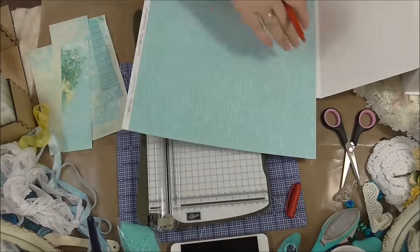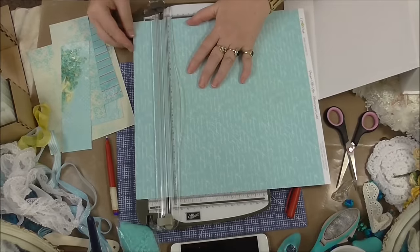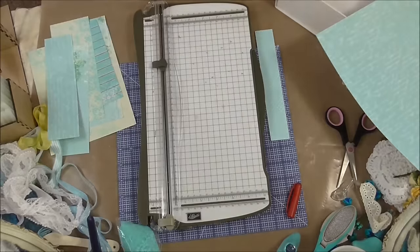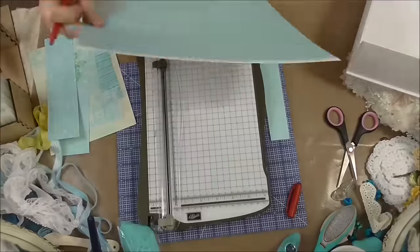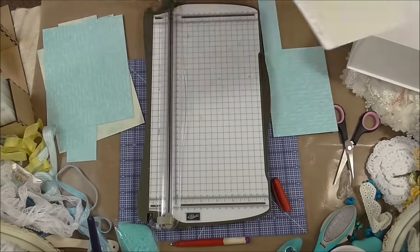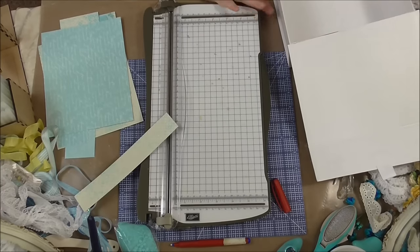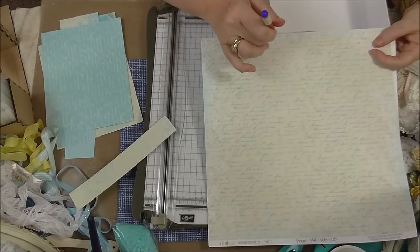I love this script paper. The other side of it is the opposite — cream with blue script, it's so pretty. I went to get another sheet of paper because I didn't have a big enough piece to do the top of the inside. That's the other side of the paper — it's lovely.